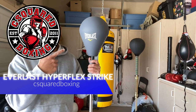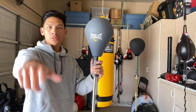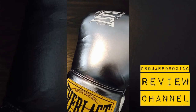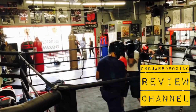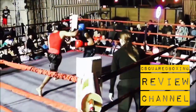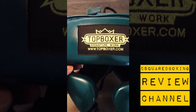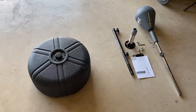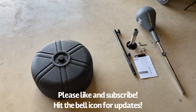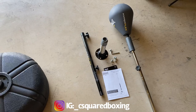Hey, what's up guys? Today I'm going to be doing a review on this Everlast Hyperflex Strike Bag. So stay tuned. Today we have the Everlast Hyperflex Strike Bag, which is basically Everlast's version of a Cobra Reflex Bag. I've had this for a couple of weeks now.